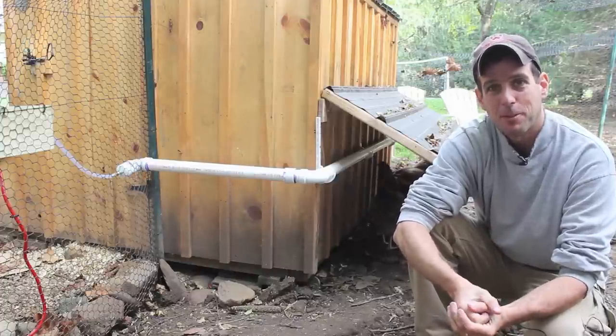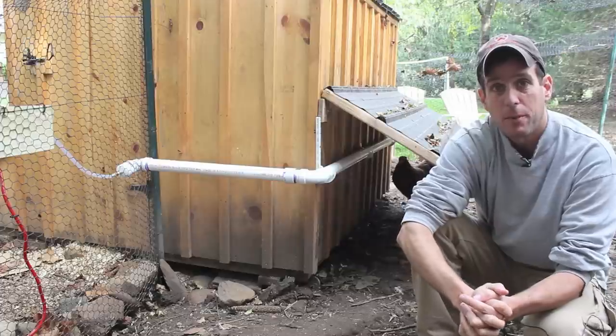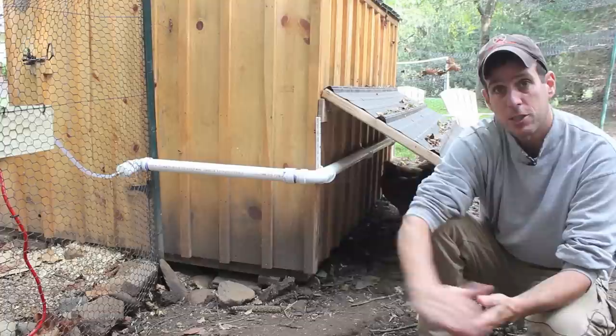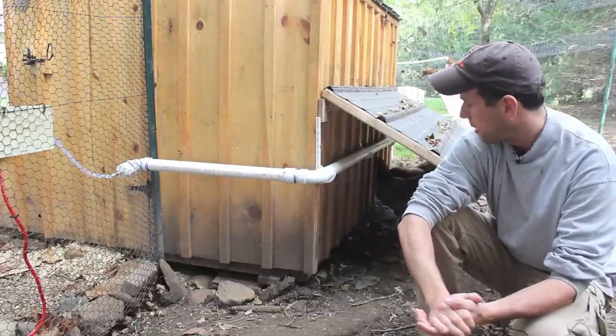Hi everyone, this is Ed Hammerly. Welcome to my chicken coop once again. Today I'm going to be talking about my new upgraded chicken waterer. We actually have two separate systems here, but this is the first system I'm going to go ahead and show you, and I'll explain the other one later.